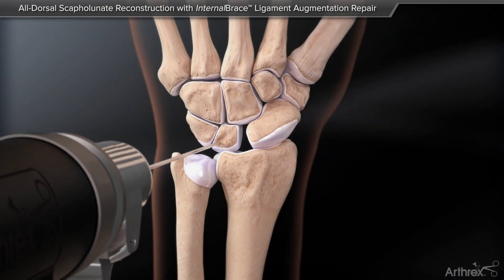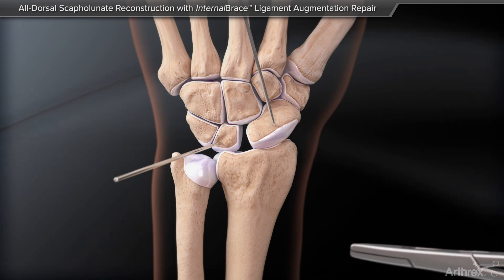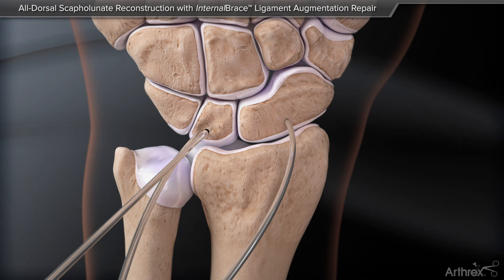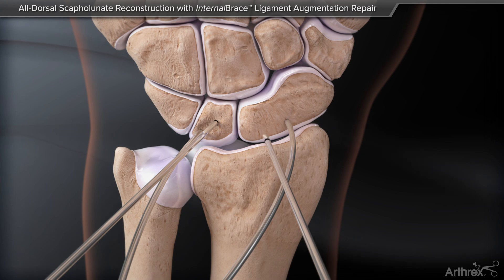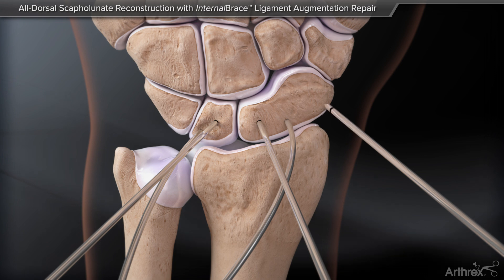To aid in reducing the scapholunate joint, place two guide wires to act as joysticks. Restore the joint to normal anatomic position. Place three guide wires: one centrally into the lunate, another into the proximal pole of the scaphoid, and a final guide wire into the distal pole of the scaphoid.